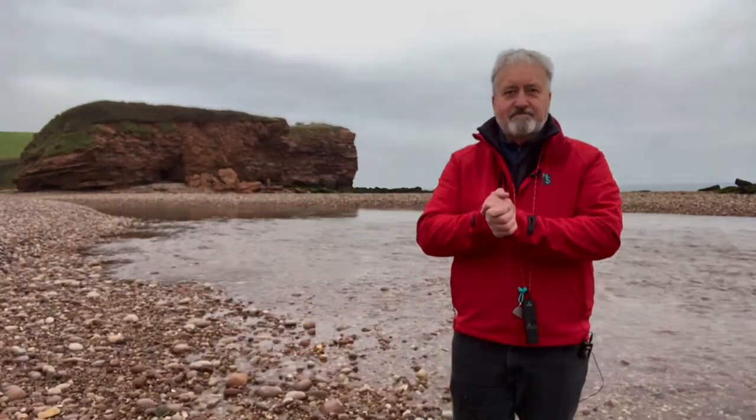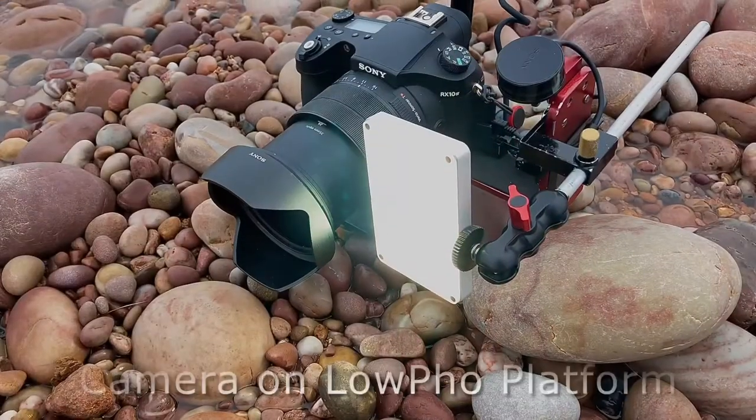Hello and welcome. I'm taking a low-level perspective — a low-level composition of the colours of the pebbles against this backdrop. This is my setup today.